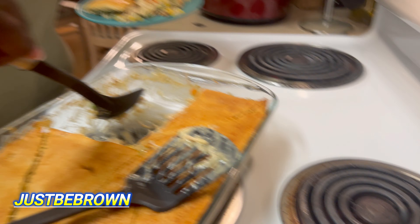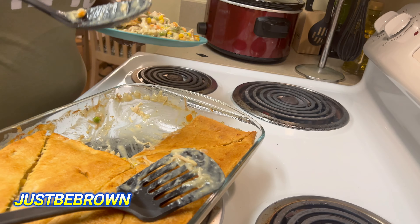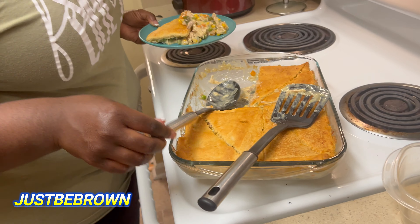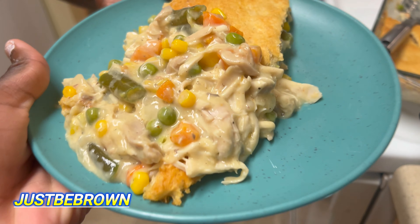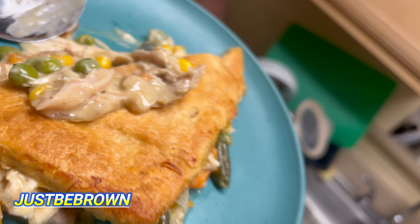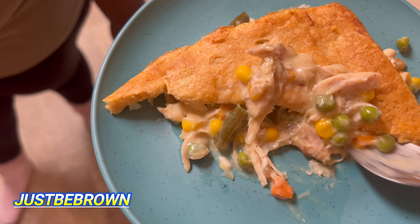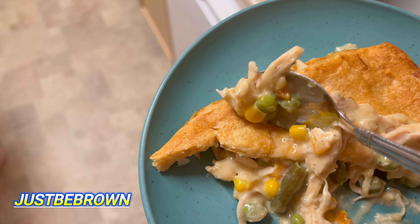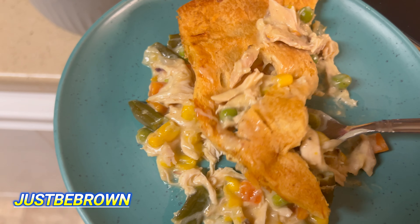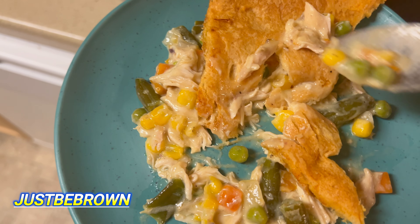You've got pot pie. If you'd like, you can get more cheese and put more cheese on it. I want to say this is the best I've ever made, and anytime you enjoy cooking the only extra ingredient you have is love — and when you add love it makes it better. It's good. This is the food, and this is how we're gonna eat it.